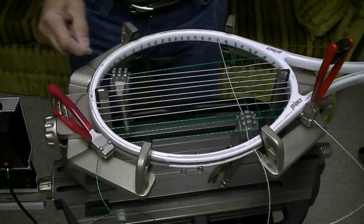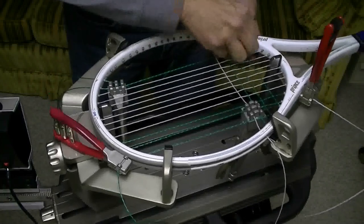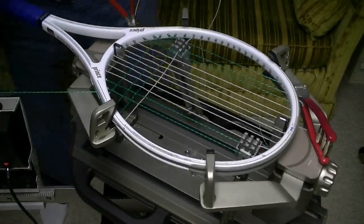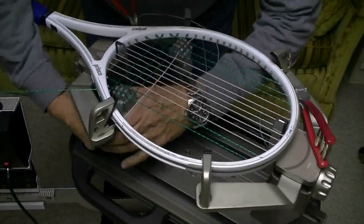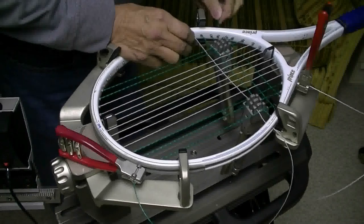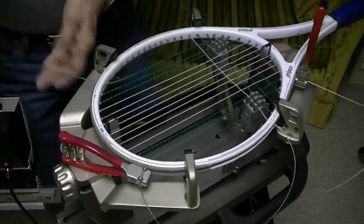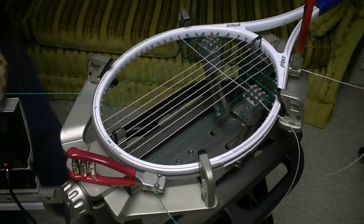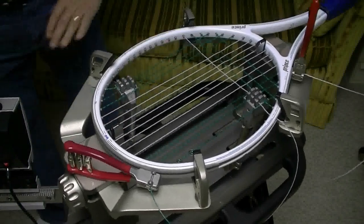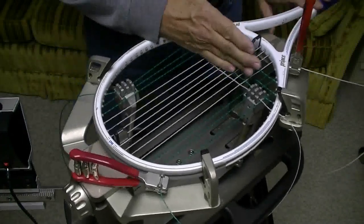Now I'm free down here to do all the work I need to do. I'm going to run in another outside main, then I'll run in my final outside main. Now I don't have any place to clamp this string, so what I'm going to do is switch over to the white strings and string all my crosses up. Then I can run my third cross down and clamp it to the fourth cross.